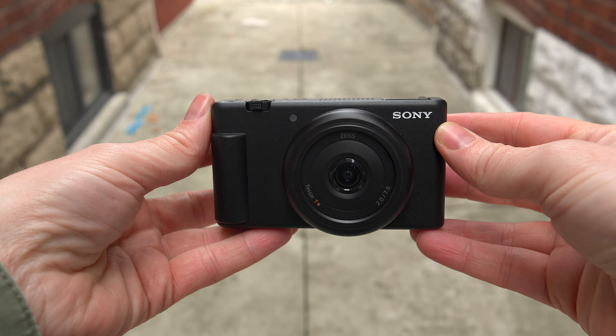Hi guys. What you're looking at right now is the nice little ZV-1F from Sony. Now this caused a lot of controversy, most of it negative when it came out. But I gotta tell you, I really love using this camera and it fills a nice role for me.